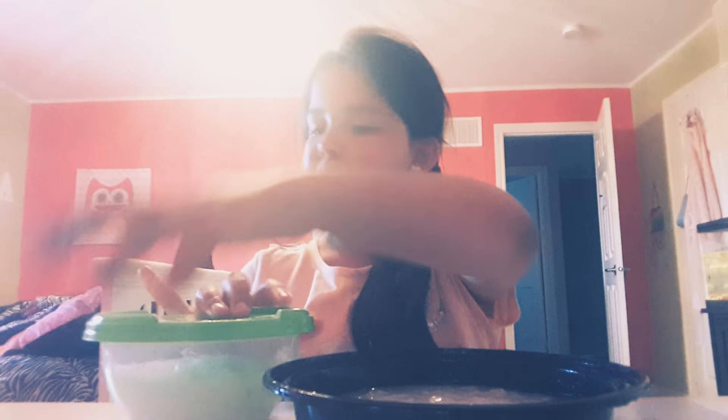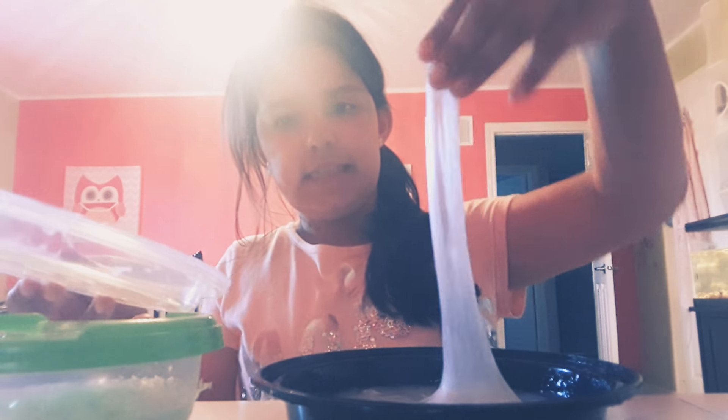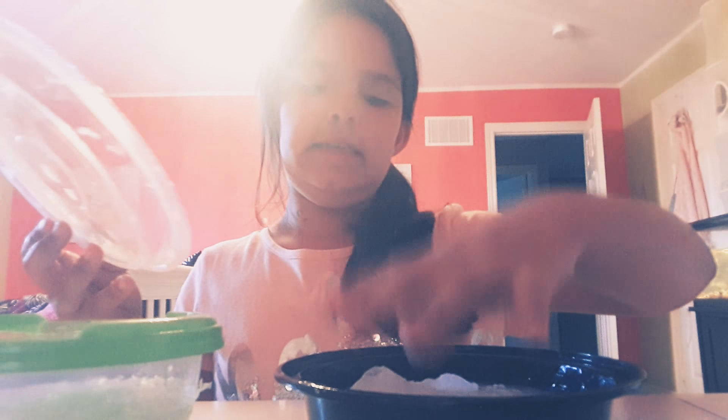Oh wow, this one's my best — except for the mixing part. Oh god. This is the slime. It needs to sit out and soon enough it'll be clear.